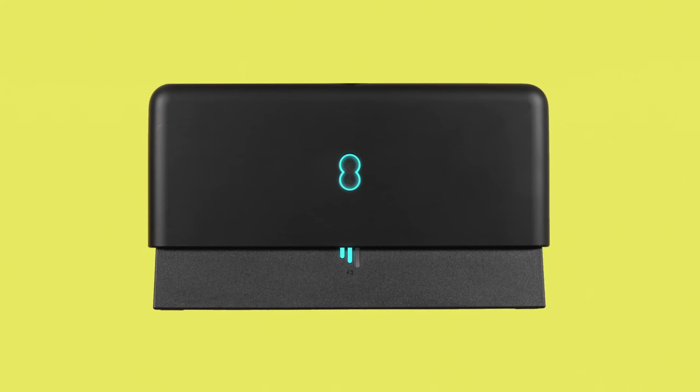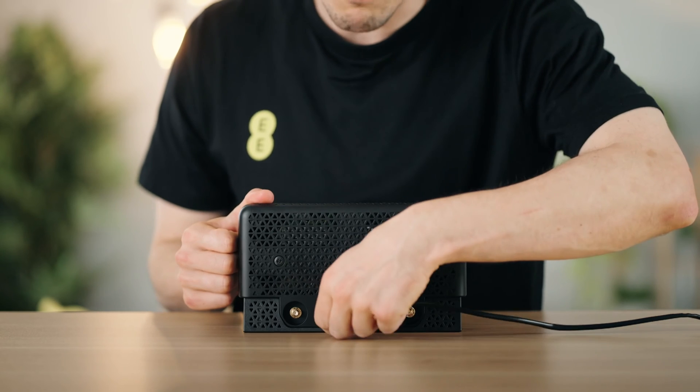Two or three aqua bars means your device has a good connection. However, you can still get online if only one bar turns aqua. Once paired with your hub, it can also work over Wi-Fi.